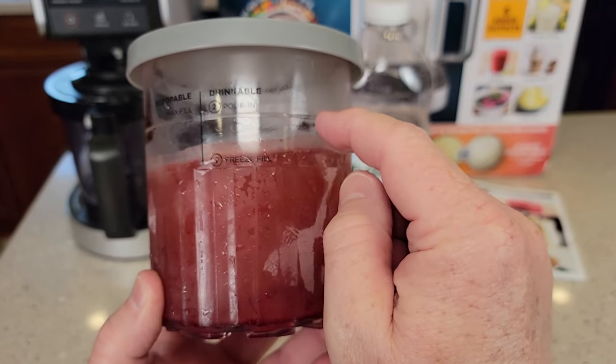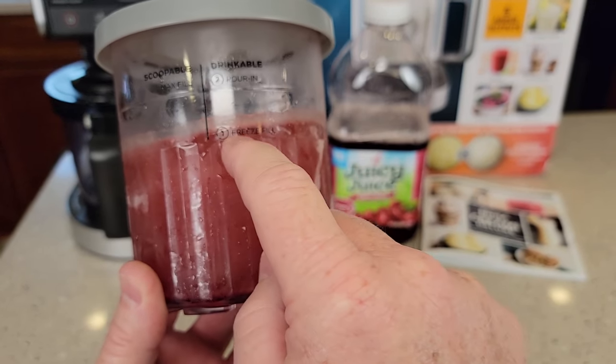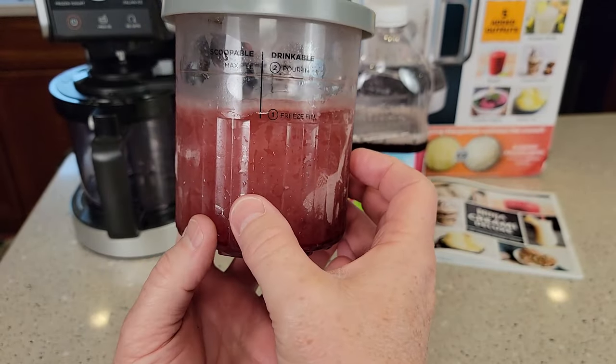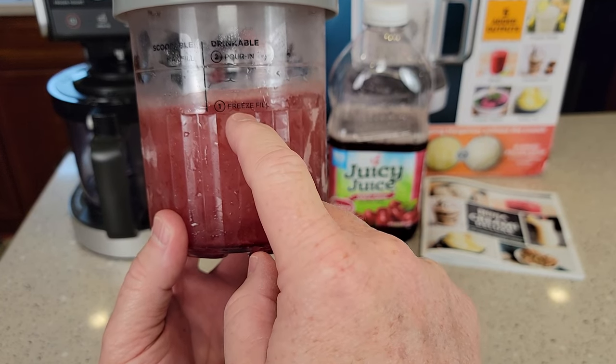Now it's not really a line — it's like a clear line that you see there. Now the drinkable, its line is down here, it's right above the ridges. So when you do a drinkable like a slushy, you still have to freeze what you're going to use, but you just freeze it up to this point.